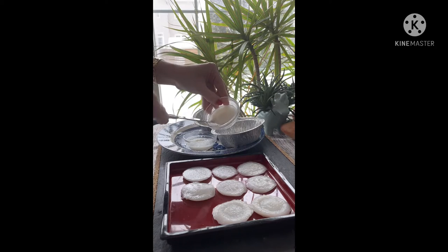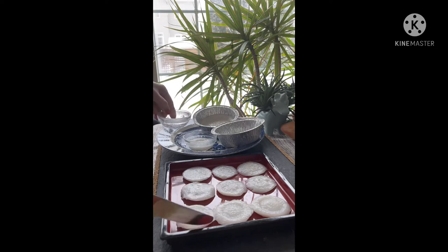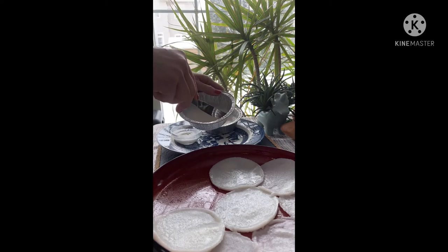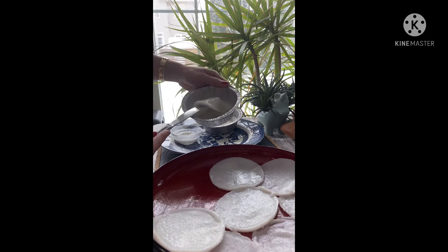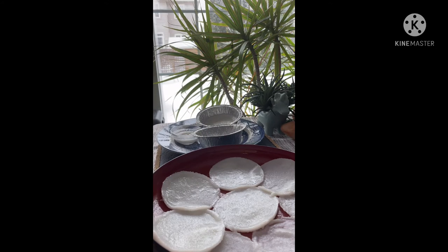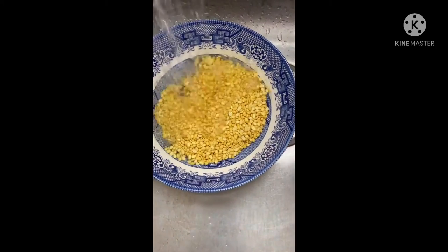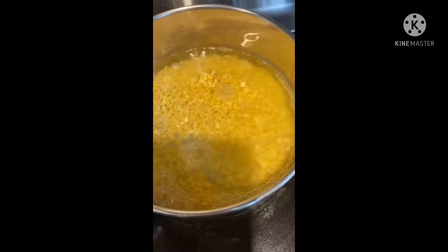Put the steamed cups in cold water. For the filling, we'll use 100 grams of mung beans — we're going to wash them, then pour 300 ml of water into the mung beans and cook them.